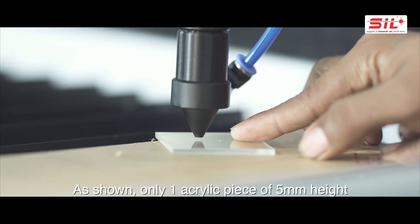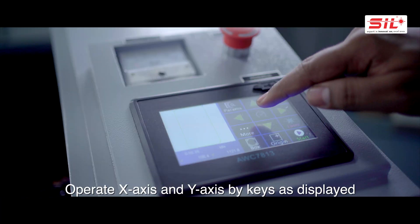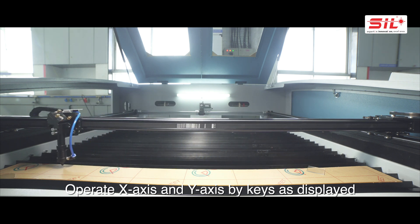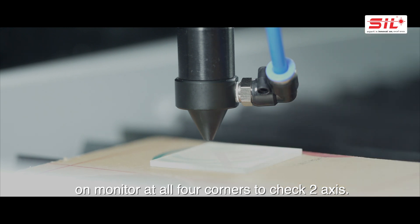As shown, only one acrylic piece of 5mm height fits between the cutting head and the bed. Operate the X-axis and Y-axis using the keys as displayed on the monitor at all four corners to check alignment on both axes.